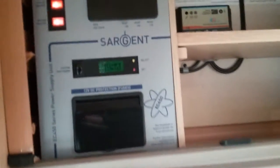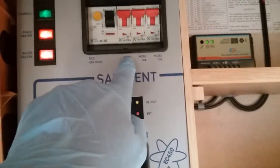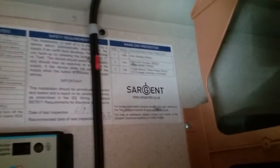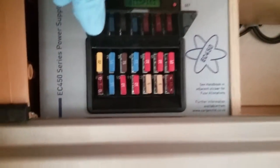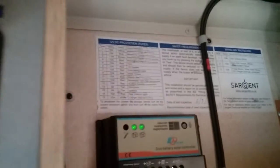In the overhead locker just here we have the consumer unit. We have the main strip switches just here — so we have the individual MCBs, and then the main RCD and test button just here. They are all numbered up and then correspond on this sticker just up here. And then beneath that we have the 12 volt fuses just here, and again they are numbered up and correspond just up here.